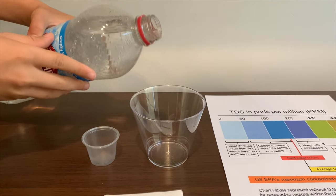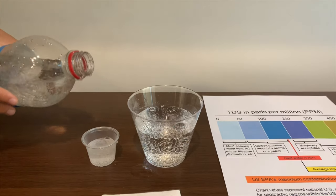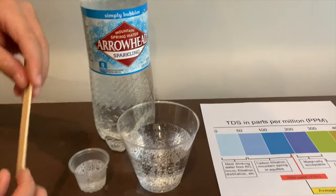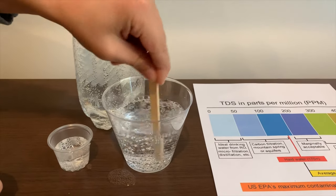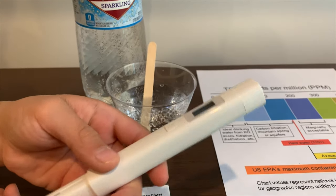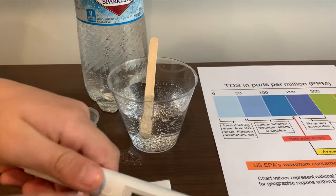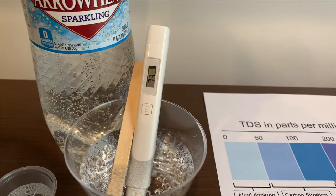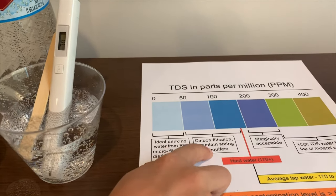Let's pour some water in. First, we're going to test the TDS level, but let's stir it first so we'll get a better result. If you want to buy this TDS tester, check the link down below. Turn on the TDS tester, make sure it says zero and put it in. It's in the 70's. That is okay to drink.